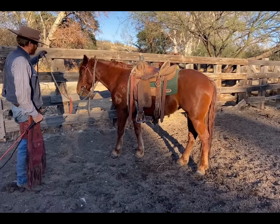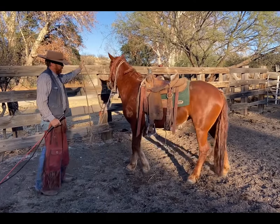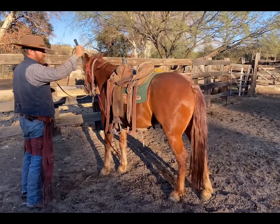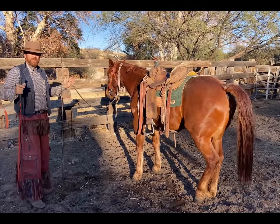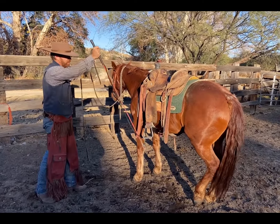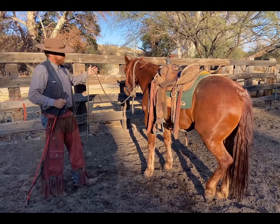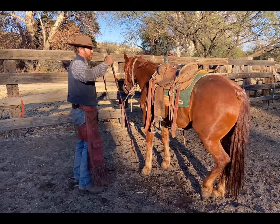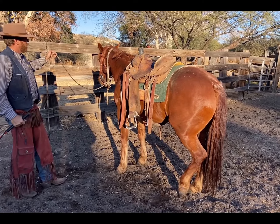Alright Sancha, we're going to move the front end over. Now she sees me. I'm going to bring my hand in, move my rope — she wakes up, good. Now I'm going to move the back end over. I'm going to use what's called escalation of aid: I'm going to ask first — that's my body coming in. Then I'm going to suggest by tapping right next to it. Then if nothing happens, I'm going to promise you you're going to move. So I ask, I suggest, and then I tell you to move your hips.